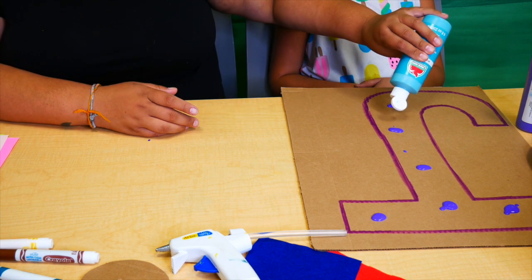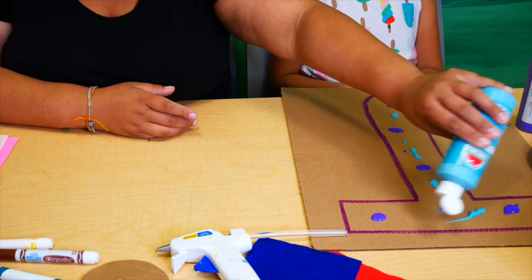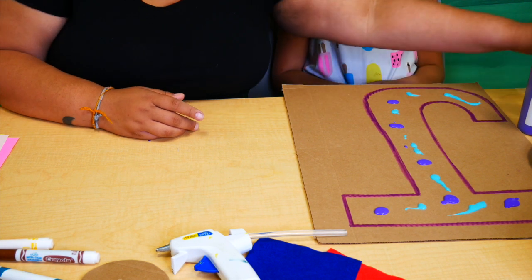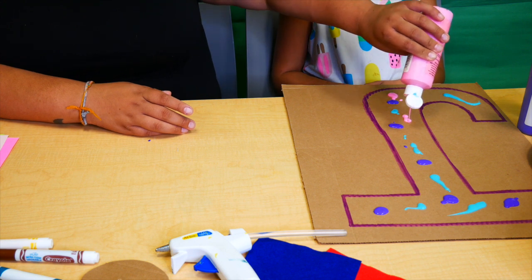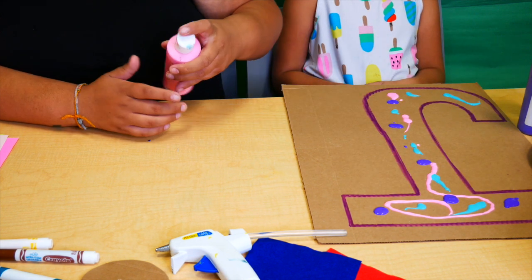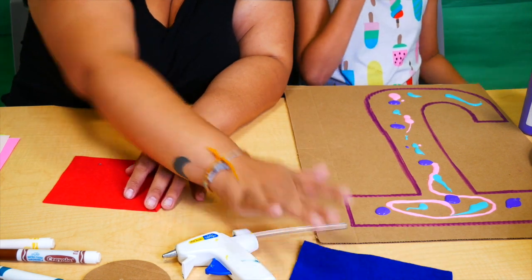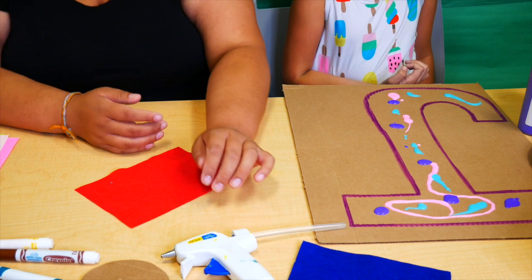While she's working on that, I'm going to start showing you guys our next activity. Normally with finger painting they can get paint wherever they want, but we're just gonna squirt it on there. I'm going to show you how to make these really cute popsicle holders so that while you're outside enjoying finger painting, you can keep those little sticky fingers clean.